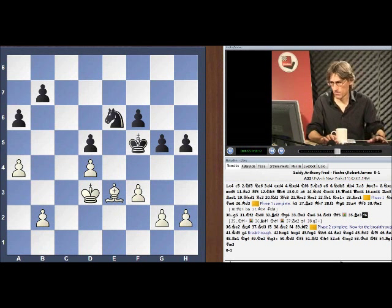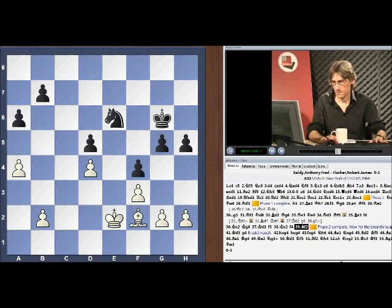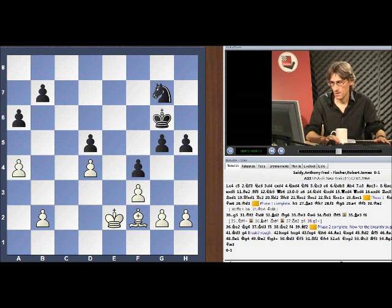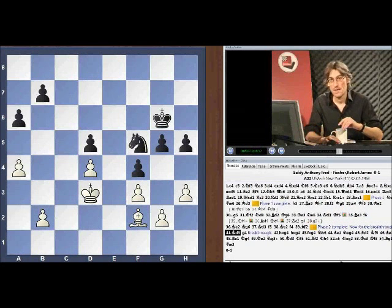There's more shuffling about, and finally black is making progress. He's gained space with his pawns — very important — and now he's going to look to break through. White does have improvements along the way, but I just want to show you the rough scheme of what black is trying to do. Then I want to go right back to the beginning and show you one really big improvement that white has.